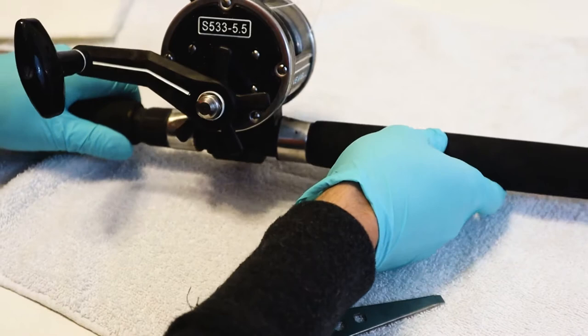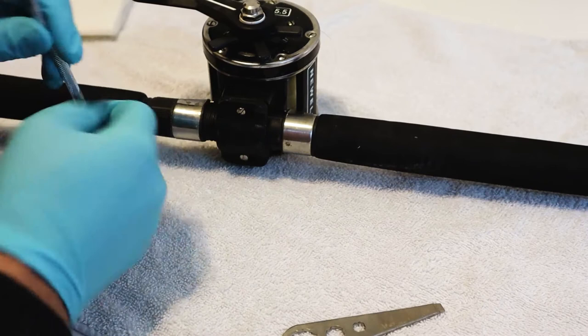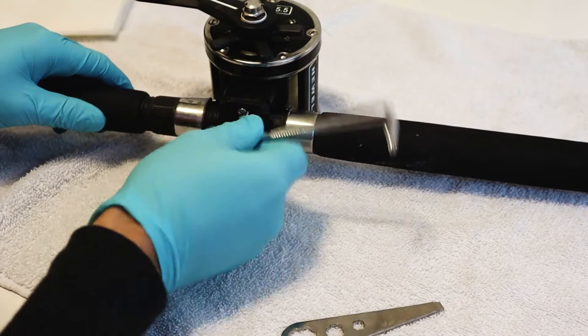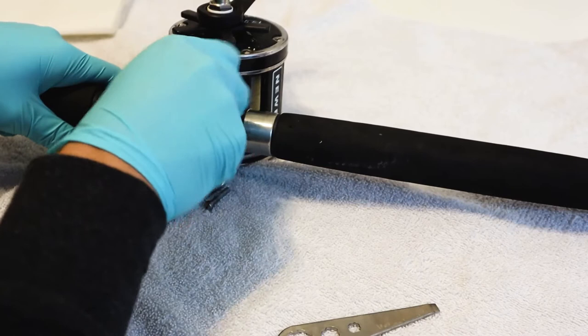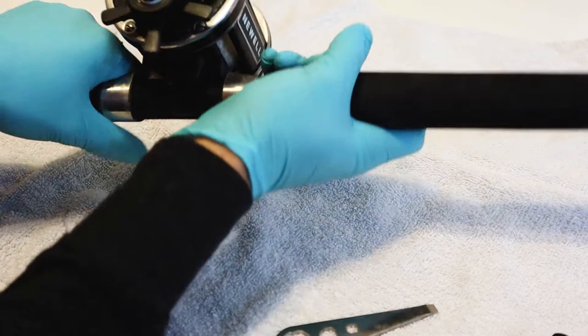Lay down a towel, put on our gloves. The first thing — to make this easier on ourselves — remove this from our rod. You can use this tool or a flathead screwdriver to loosen this up. I'd recommend not using anything powered; you don't want to strip it. Take it off by hand. Freedom — put that off to the side.